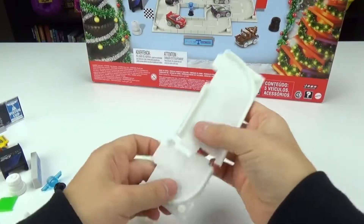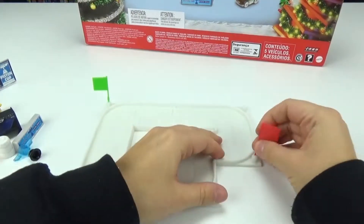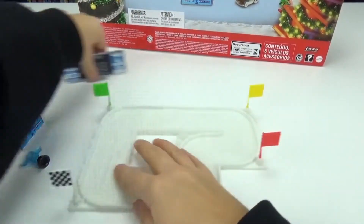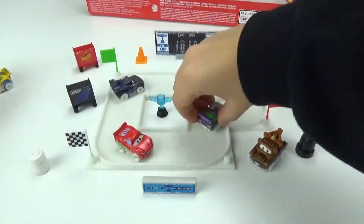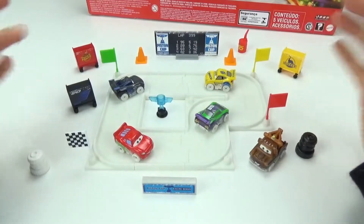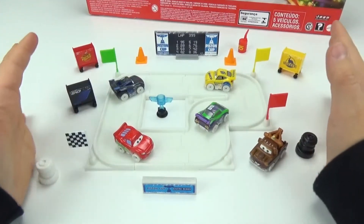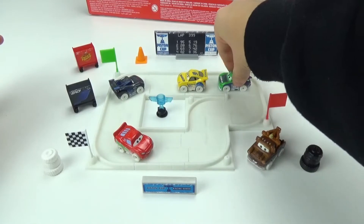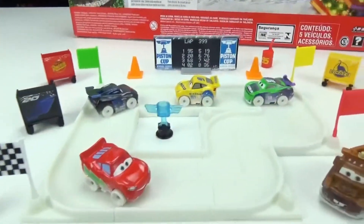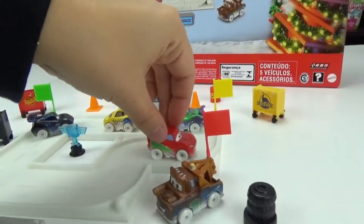Now let's set it up so it looks like this. Okay, so I just finished setting this up. This is awesome — I'm so impressed, you guys. The quality is awesome. How cool is this little track? So I set it up to kind of look exactly like it did on the box. I think it is so cute, you guys. You can drive along your little cars inside of this track around the windy little bends in it. So adorable. Of course you can set it up however you like. Vroom, vroom. I am loving this.